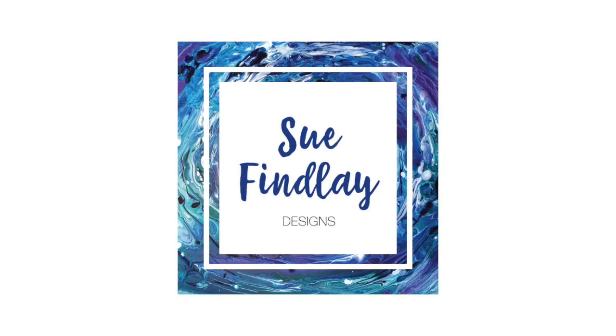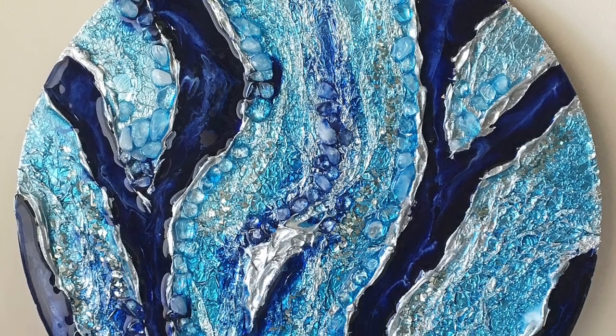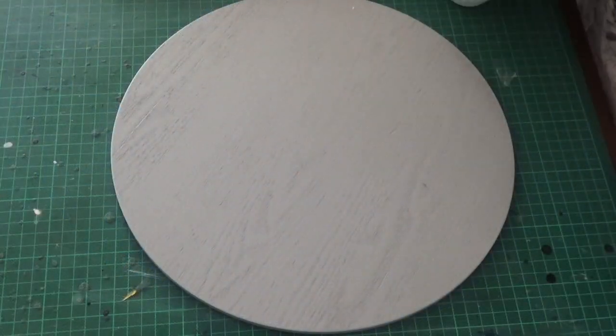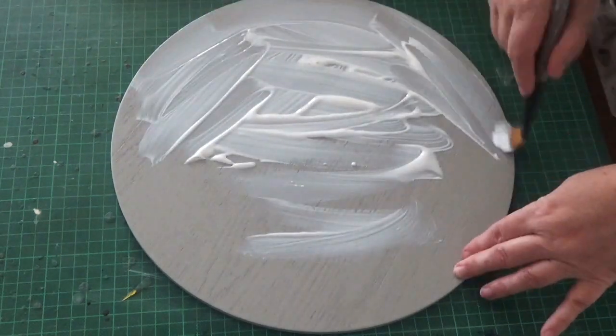Hello and welcome back to my channel. My name is Sue Finley and today's lesson is on how I created this geode style resin board. I started out by applying some PVA glue, which is wood glue or Elmer's glue, to the board.